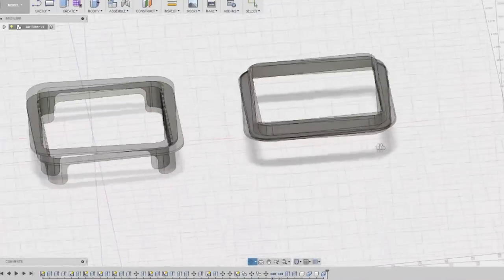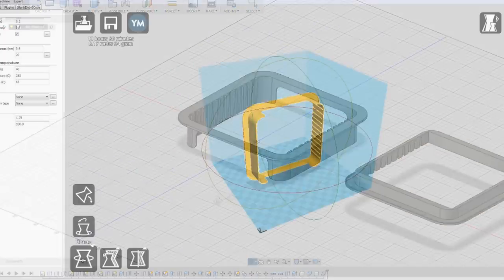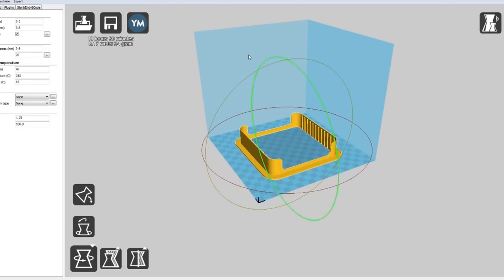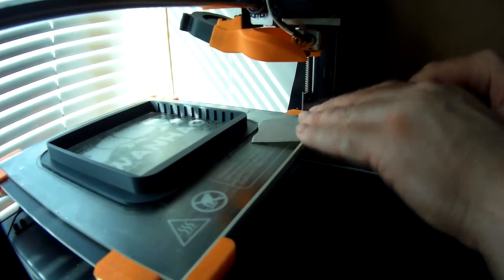With the component then split up into parts suitable for manufacture and assembly, I turned these into STL files, which I then dropped into Cura to generate the program code to actually make them. Now it was time to fire up the 3D printer and let it do its job to print out the components I needed while I got on with some other tasks.